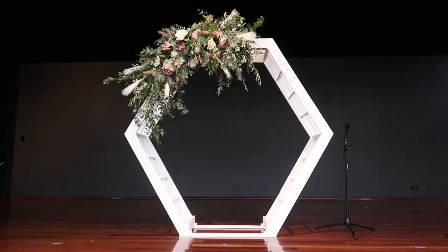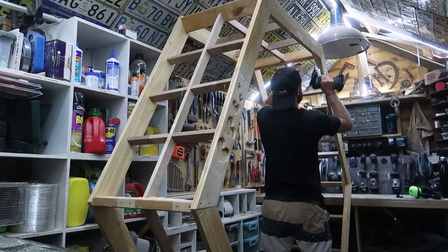G'day guys, welcome to another Mark Makes video. Today I'm going to be making an arbor for my sister's wedding. As you probably saw on the thumbnail, it's not going to be just a standard square one - it's actually going to be a hexagon. This should be a lot of fun and it's four days to the wedding, so let's get stuck into it.